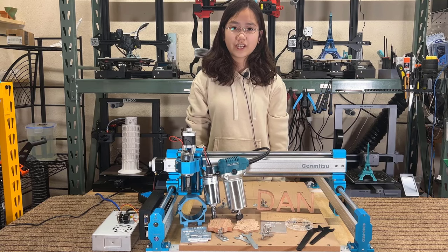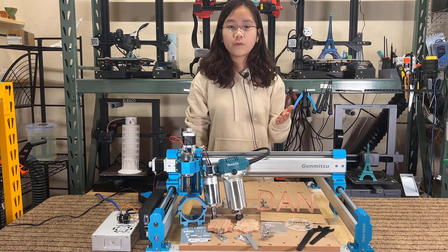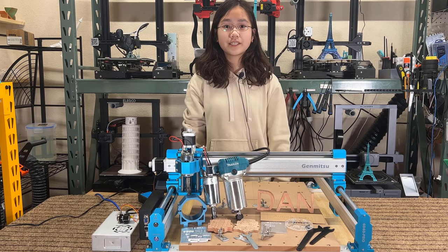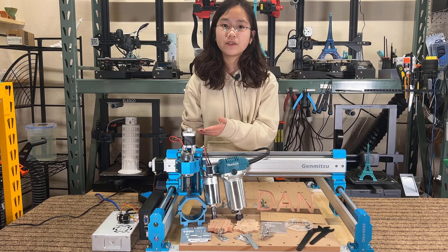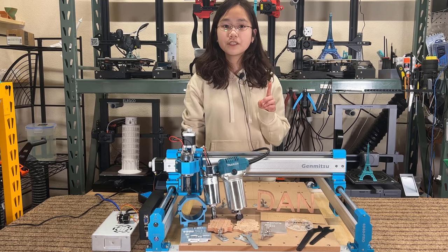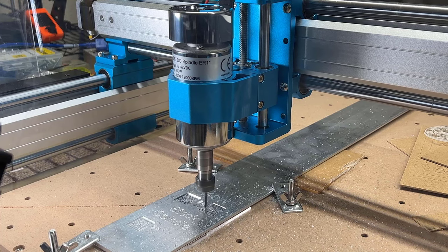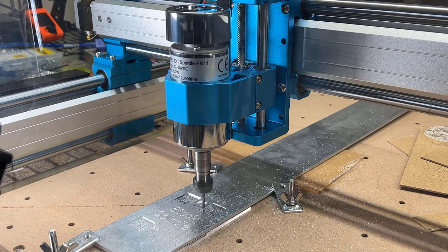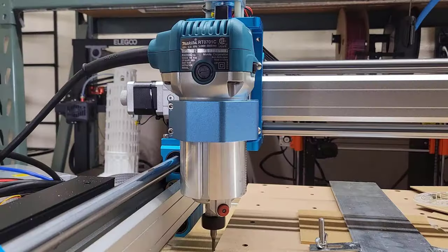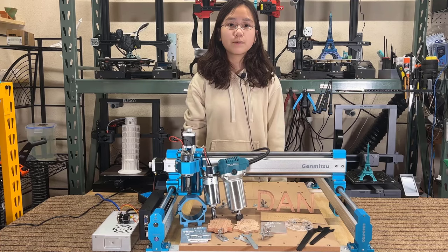Welcome back to Aurora Tech Channel. Today, I will be testing the Genmitsu 4040 Pro CNC router. In addition to the stock setup with a standard 75-watt spindle, I will be experimenting with two spindle upgrades. The first upgrade is a 300-watt spindle that can be directly dropped into the machine, and the second is the powerful Makita wood router, which has a horsepower of 1.25 or 800 watts. I'm really excited to see the cutting power and how well these upgrades work with the machine.